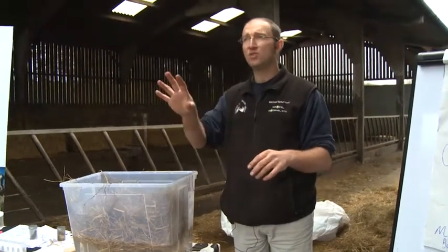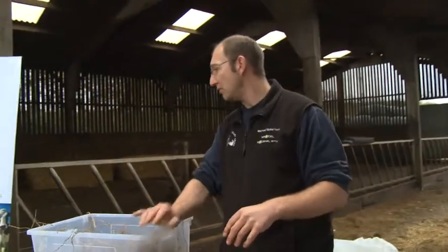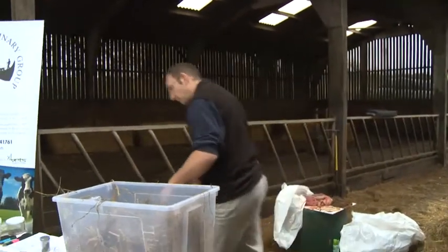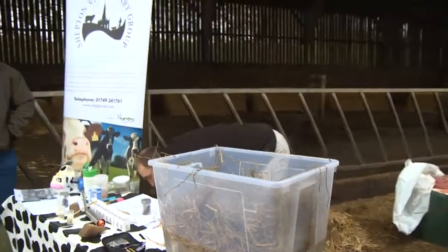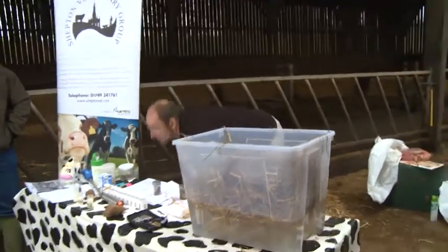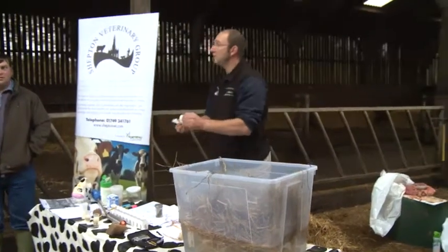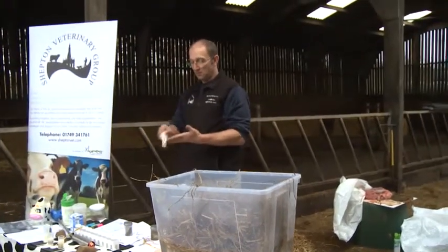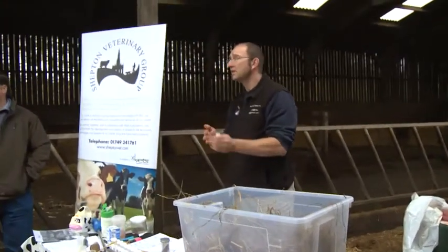I think it's the water that really drives their dry matter intake. Do any of you stomach tube your cows at calving? How much water do you think a freshly calved cow should drink at calving? How many buckets would they drink? I reckon about three buckets.